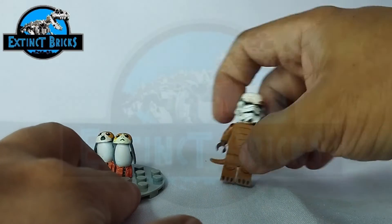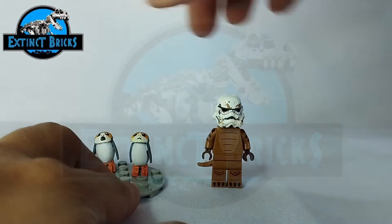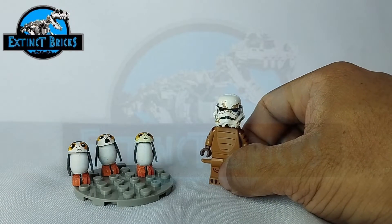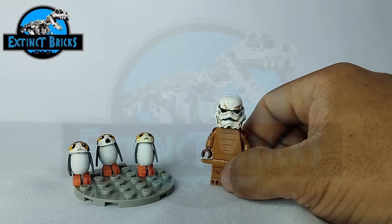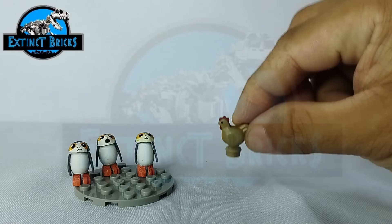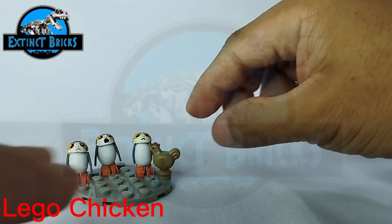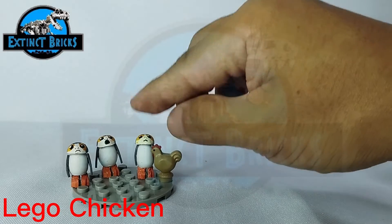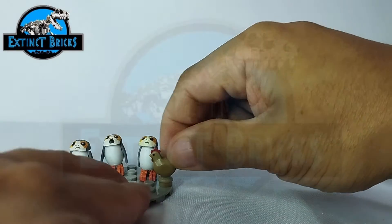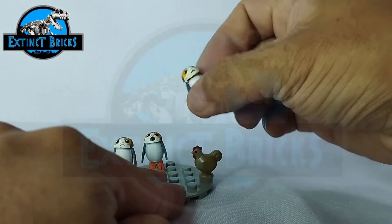Let's move along with comparisons with other creatures I have on the channel. First, let's compare with a regular LEGO chicken. If you stand the chicken here, it's a bit taller than the Porg, of course, but same as a chicken, it's really cute. Porg versus chicken — who would win?